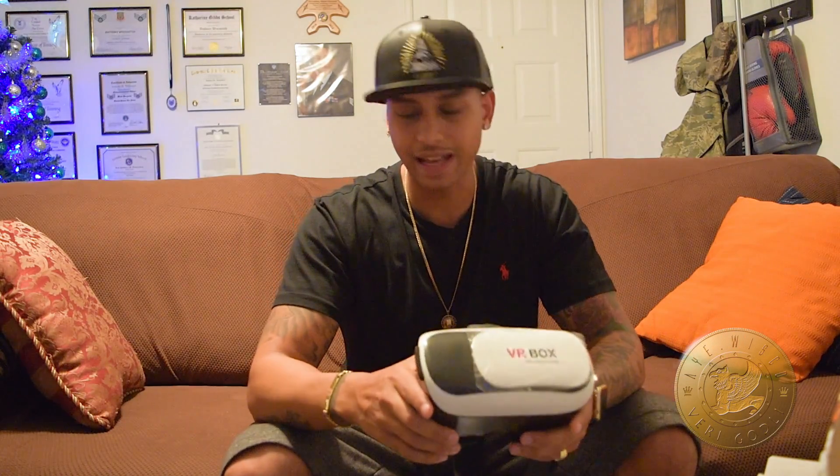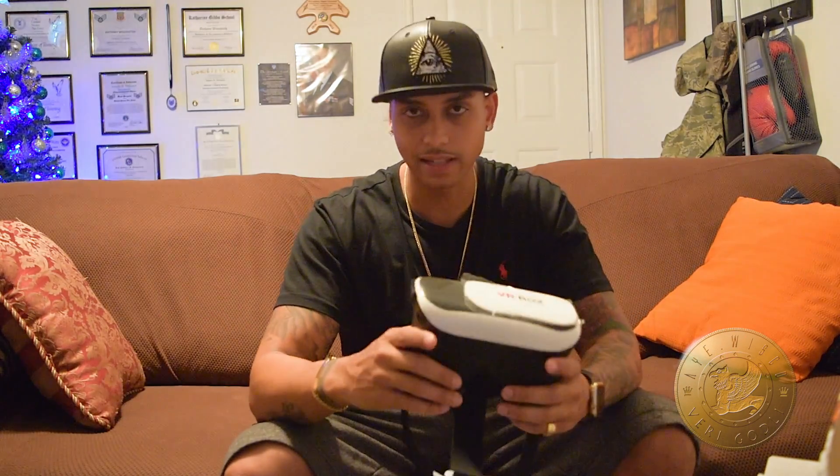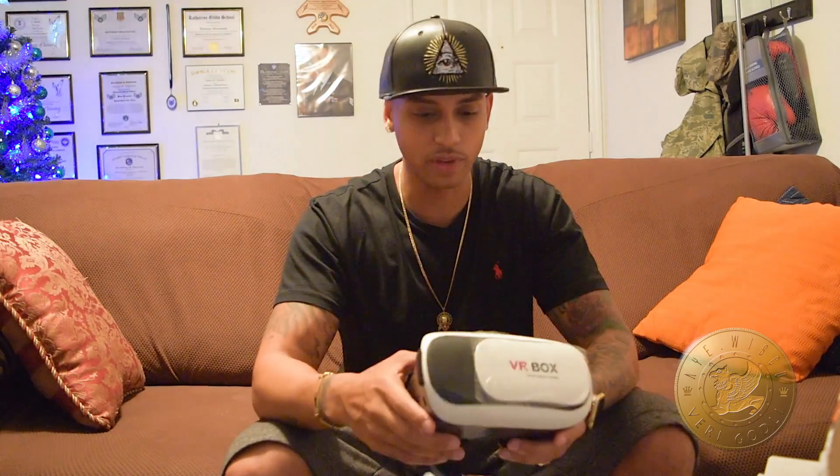And then with taxes it came up to like $32. I know they usually have options for overnight or one-day shipping, and that's like $20 on top of that. So I decided to just stick with the basic free shipping, and it still came in in three days, so that's pretty cool.